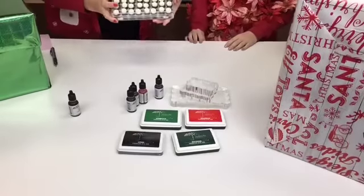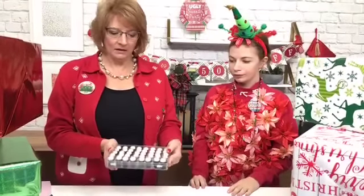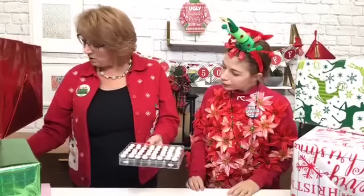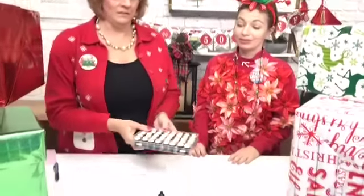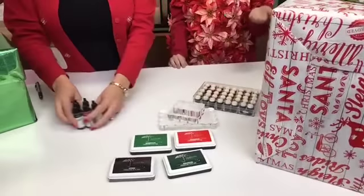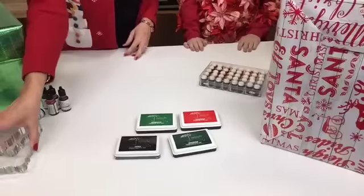The last thing we have is the Dauber. All the Dauber boxes and all of the Dauber refills are on sale as well — 50% off today. The Dauber box filled with Daubers is $24.99. Great deal, great stocking stuffer. You could actually set somebody up who's been interested in stamping or needs new staples — give somebody the whole bunch and make somebody's Christmas, and they'd be good to go.